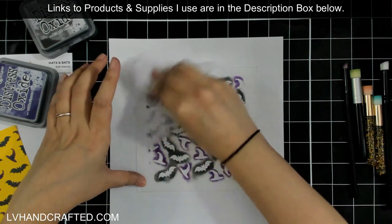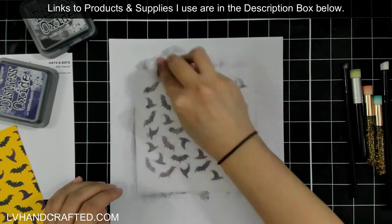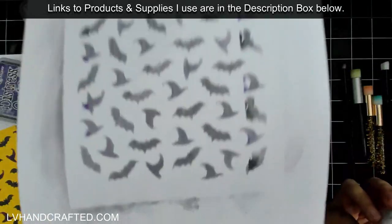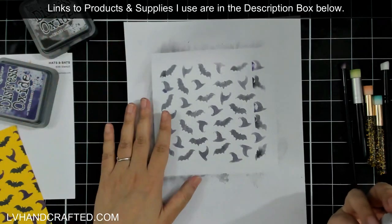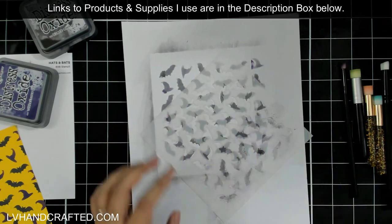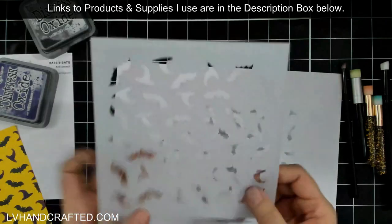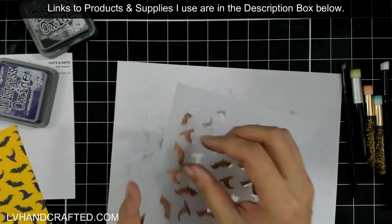Depending on the medium you use, you do want to clean the stencil off right away — particularly important if you use texture paste or glitter mousse because those tend to harden. But look — I just used a baby wipe to clean this off and I have a second stenciled pattern just by cleaning my stencil! Imagine cleaning it onto a cardstock panel — that gives you a two-for-one, and we all love a good two-for-one!